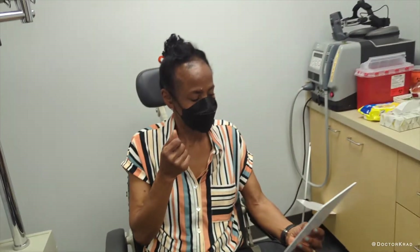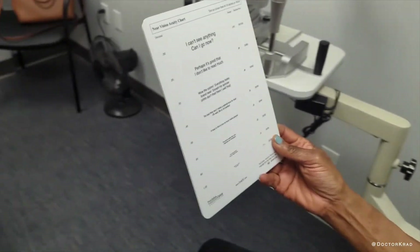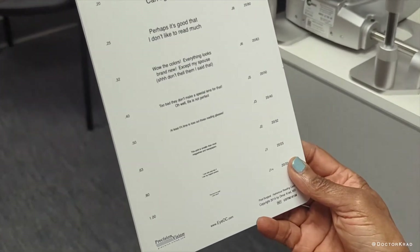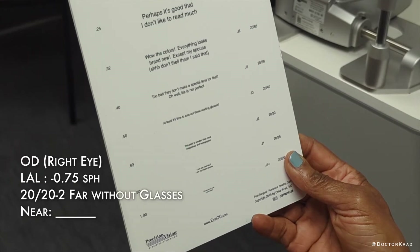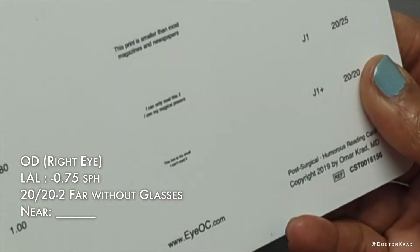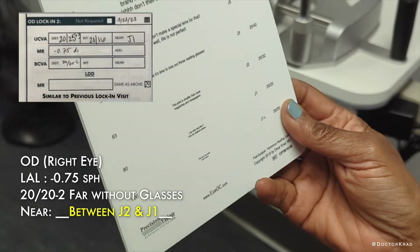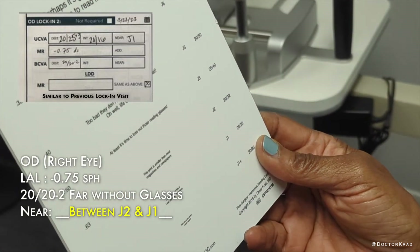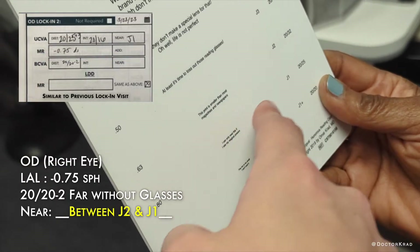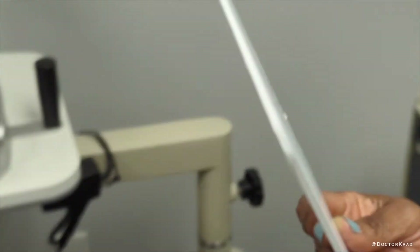Now uncover and with just your right eye, cover the other side. Where can you go with this eye? This eye is around a minus a half. This print is smaller than most magazines and newspapers. The patient says she can only read without using her powers — right around here, almost at J1. That's what the eye is set at around.